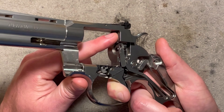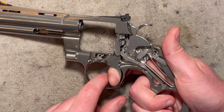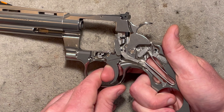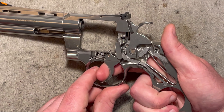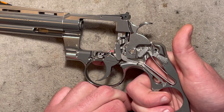It's still under tension because the rebound arm is tensioning the pawl, giving all the spring pressure needed to reset. And there you have it.